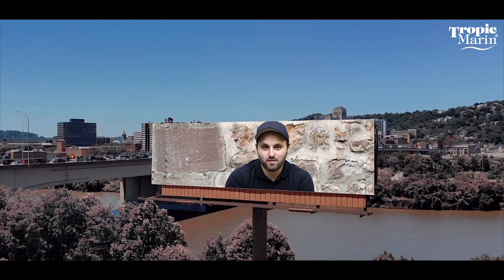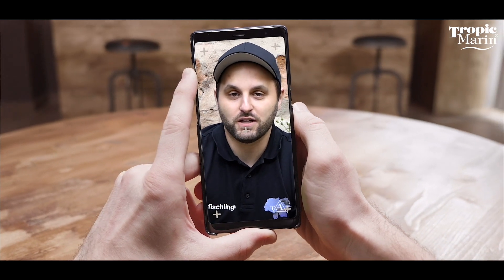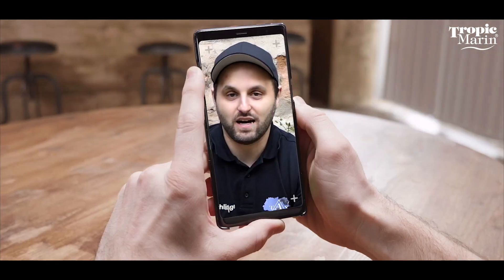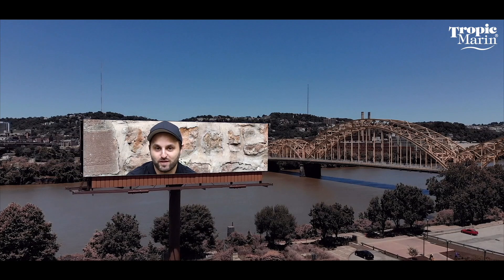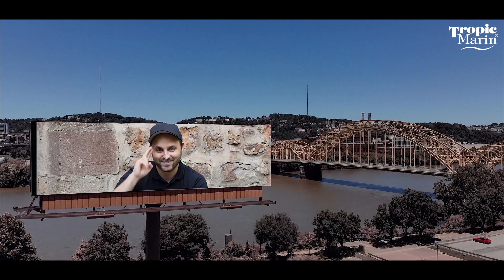So dear saltwater aquarists, we've come to the end of our journey again. If you like, please take a look at the video description below. There you can find a link to the Tropic Marin home page where you can read lots more about this. We'll see you in the next video — take care and I'm out.